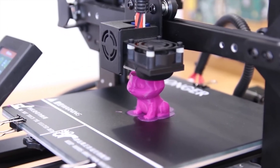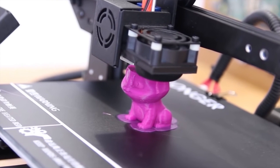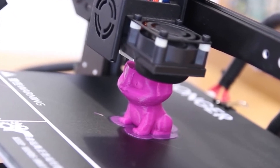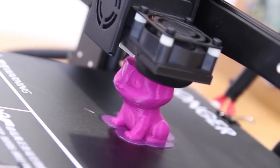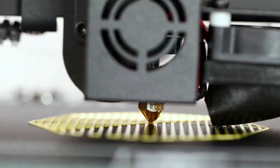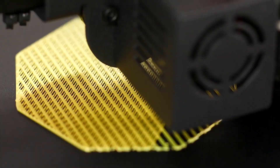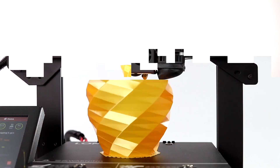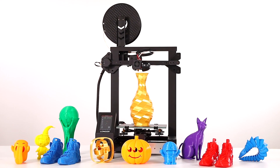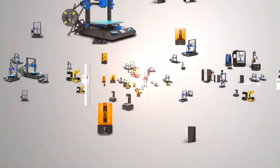However, with so many 3D printers on the market, it can be overwhelming to choose the right one for your needs. We'll cover features, capabilities, and price points, so you can find the best printer for your specific needs and budget. Whether you're a professional jeweler looking to improve your production process, or a hobbyist interested in creating your own unique pieces, this video will help you navigate the world of 3D printing for jewelry.